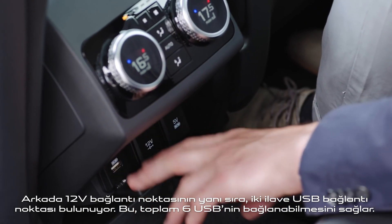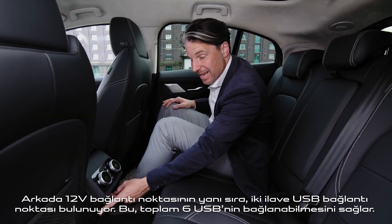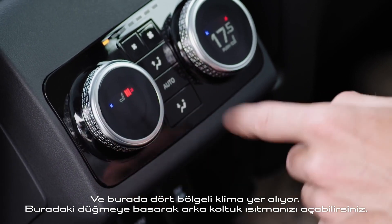We've got two additional USB ports along with 12-volt ports in the back, meaning in total six USBs can be connected. We also have four-zone air conditioning and by pushing the button here you get rear seat heating.